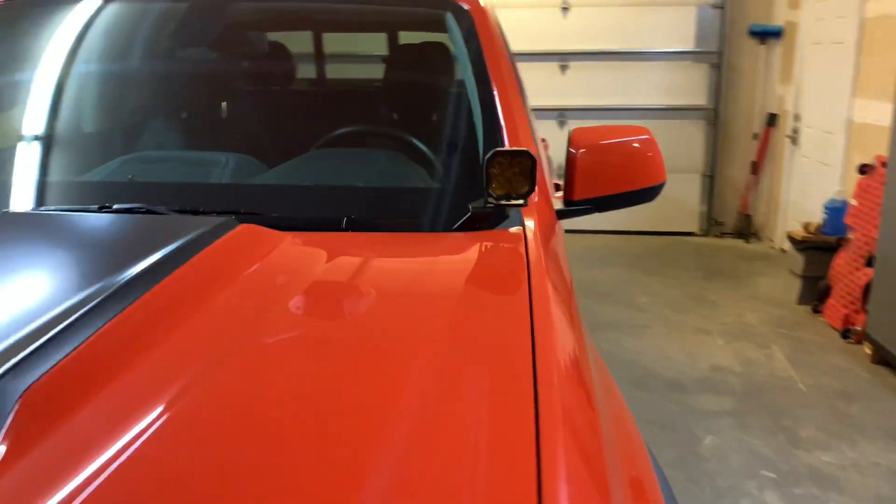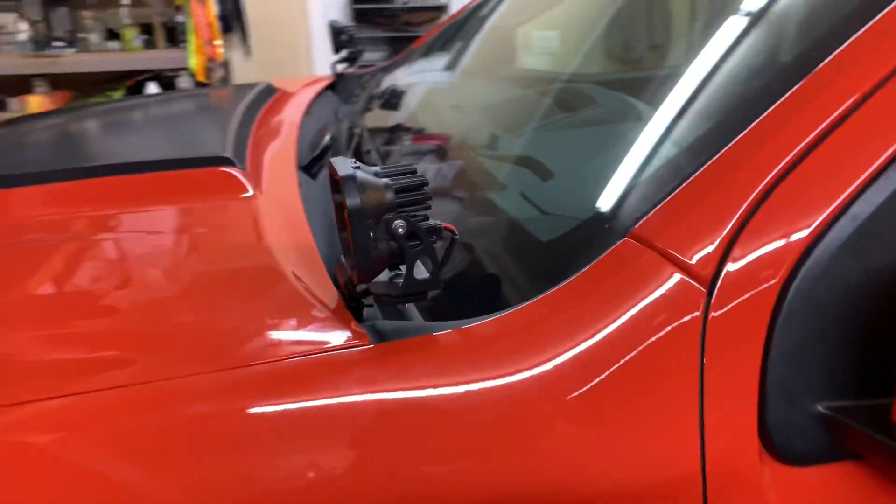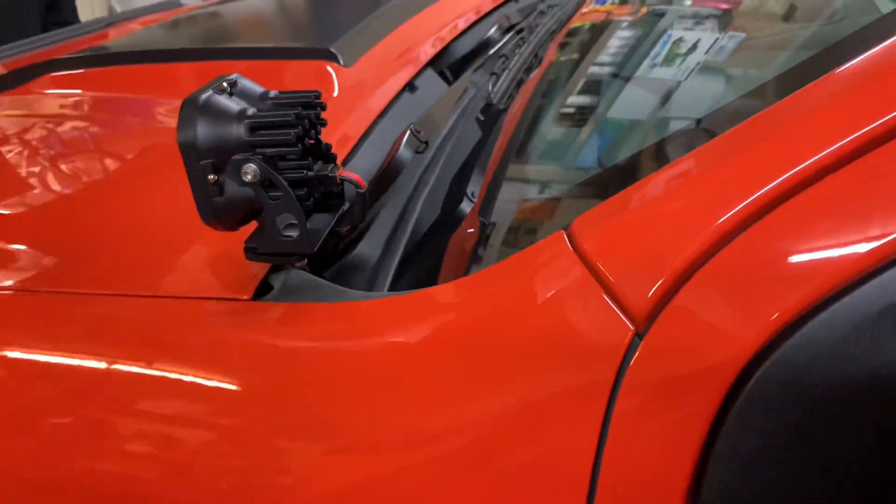Now, these are ditch lights, so I want to start with aiming them just a little bit out. We'll see how that looks and then make some adjustments from there.